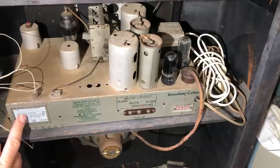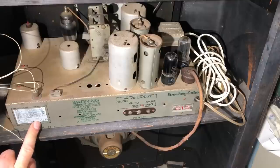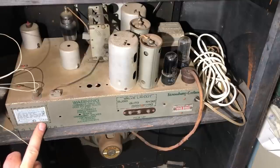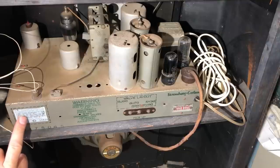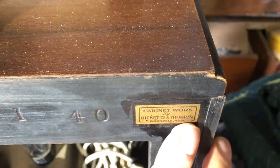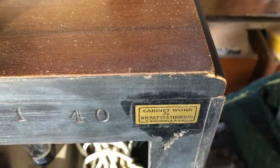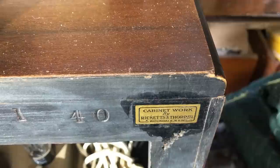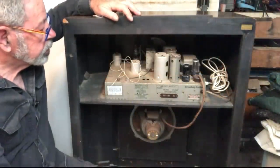There's a white Arts and Peace sticker with a G prefix — I'll have to look up what year that G prefix makes it. We also have a sticker saying 'cabinet work by Ricketts and Thorpe Proprietary Limited of Rockdale, New South Wales,' and a number '140,' which could be January 1940 or just a cabinet number. I don't see any electrolytics anywhere on the chassis here, so they must be underneath.